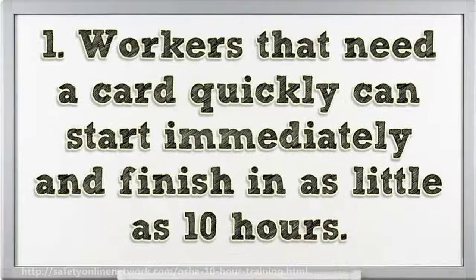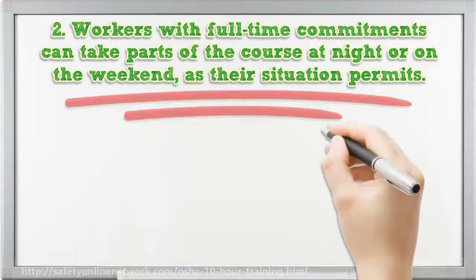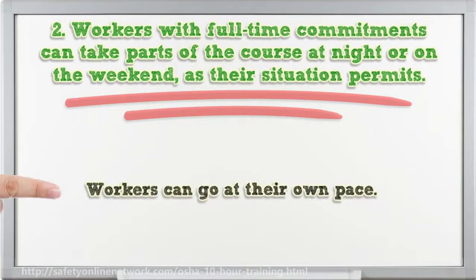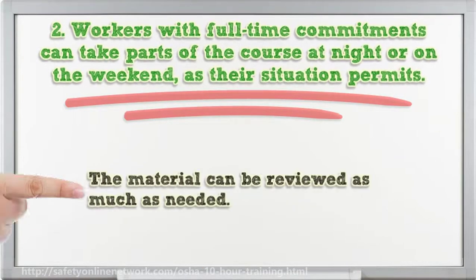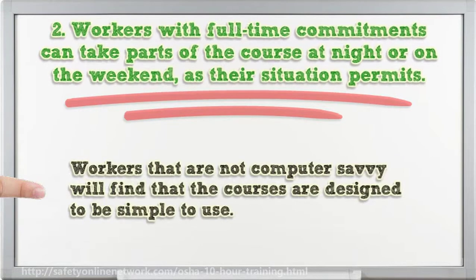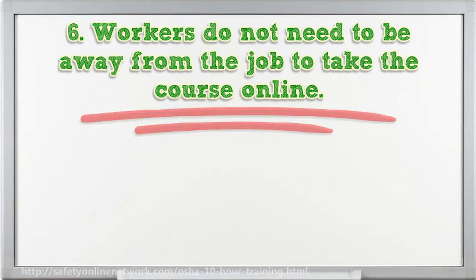Workers that need a card quickly can start immediately and finish in as little as 10 hours. Workers with full-time commitments can take parts of the course at night or on the weekend. As their situation permits, workers can go at their own pace, and the material can be reviewed as much as needed. Workers that are not computer savvy will find that the courses are designed to be simple to use. Workers do not need to be away from the job to take the course online.